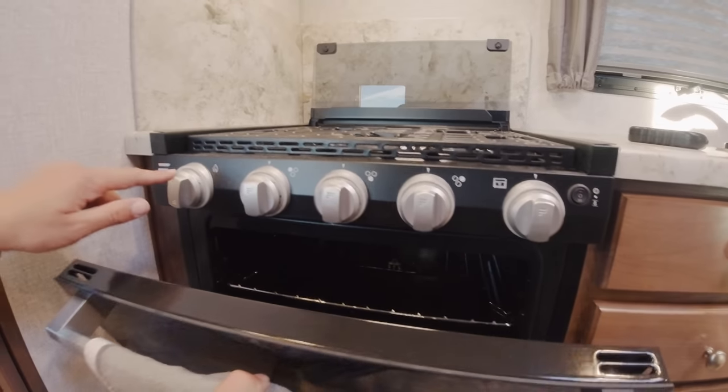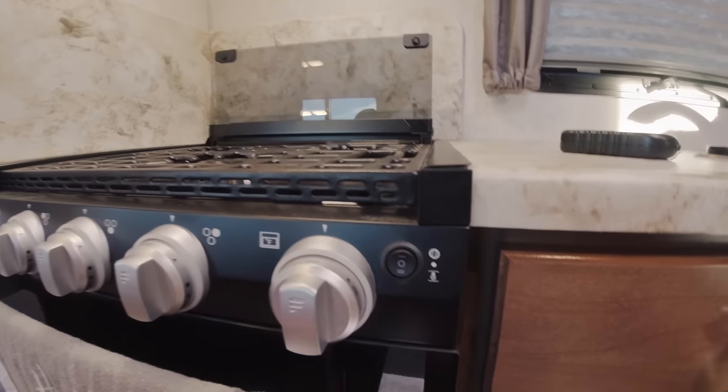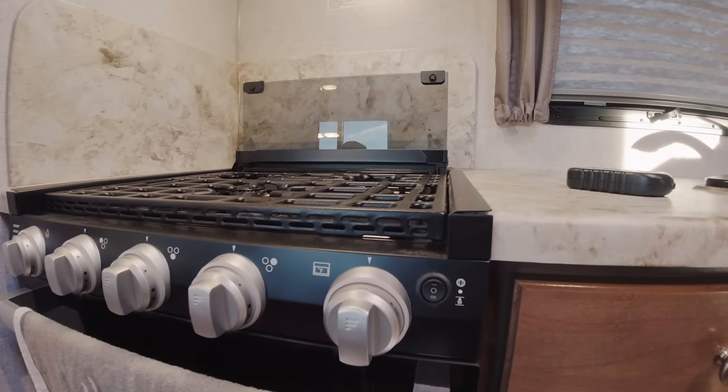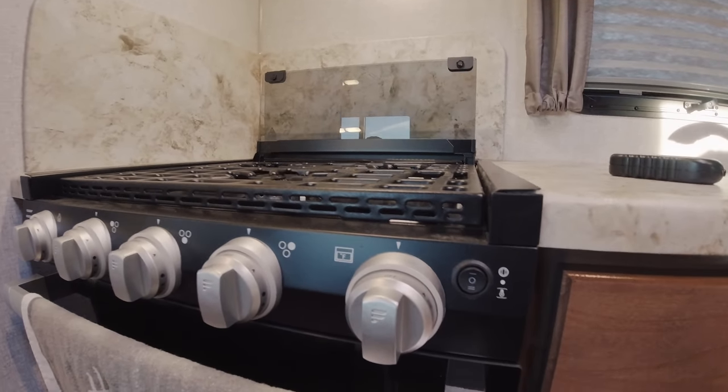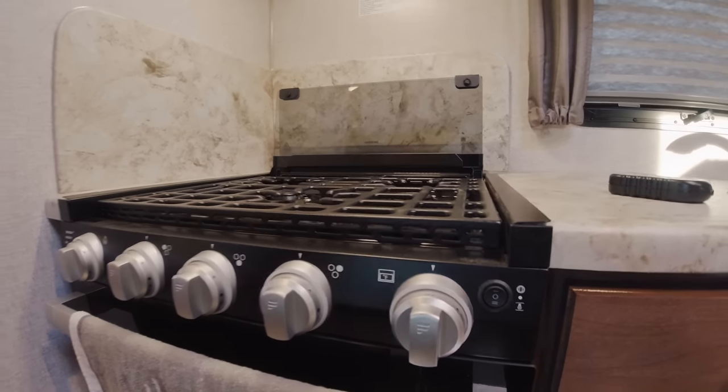We've got the oven down here — this also ignites with this, so that works pretty well. You can control the oven temperature over here. Some campers you need to manually take a lighter and put it in the back to ignite it — this one you just turn it, it sparks, and that's it.